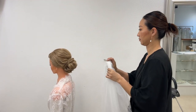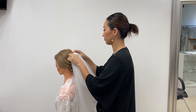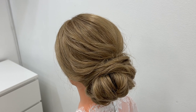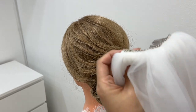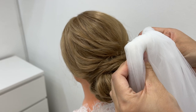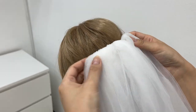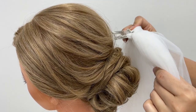Insert your comb straight towards your head and push it down. I will show you a close-up. Make sure your veil is the right way — the comb is curved like this. Insert it towards your head straight and push it down. And this is from another angle.